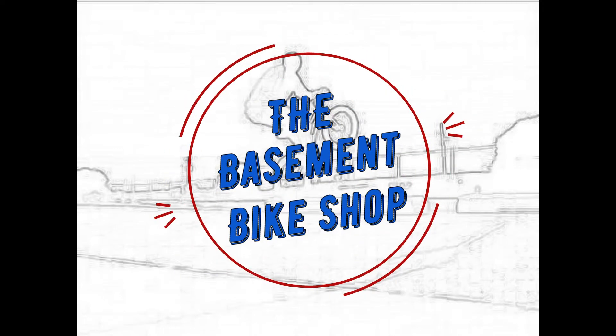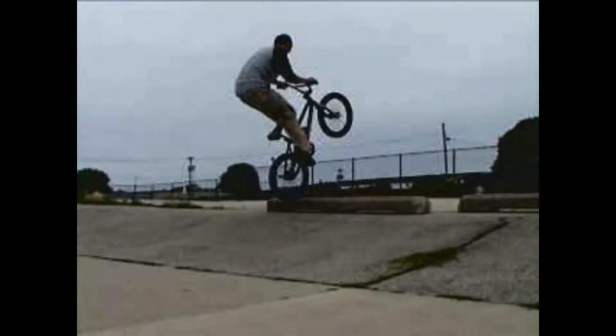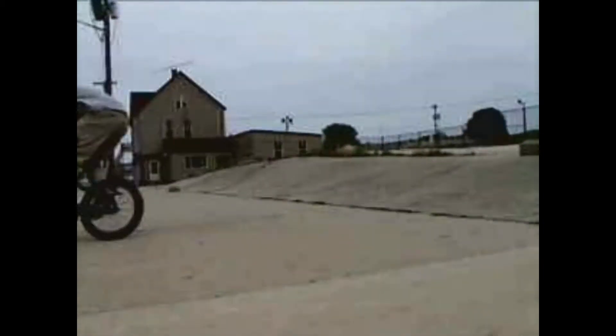What's up everybody, it's Rob from The Basement Bike Shop and today I'm going to show you how to put a brand new complete BMX bike together right out of the box.